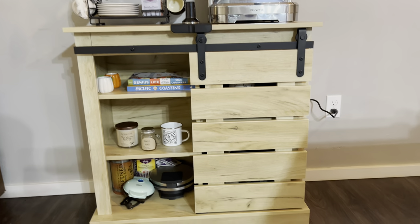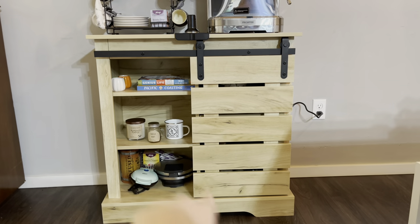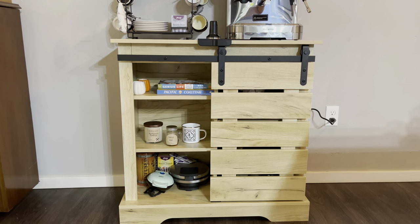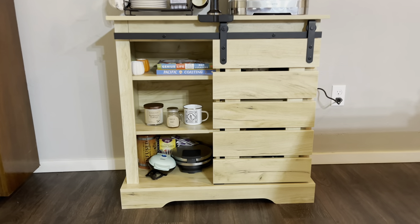I absolutely love our coffee station. Pretty much everything on here is from Amazon, but I'm just going to talk to you guys about the coffee table itself. The nice thing about this coffee table is it has a lot of storage space. You can use it also to kind of decorate, but as you can see, I mainly use it for storage.